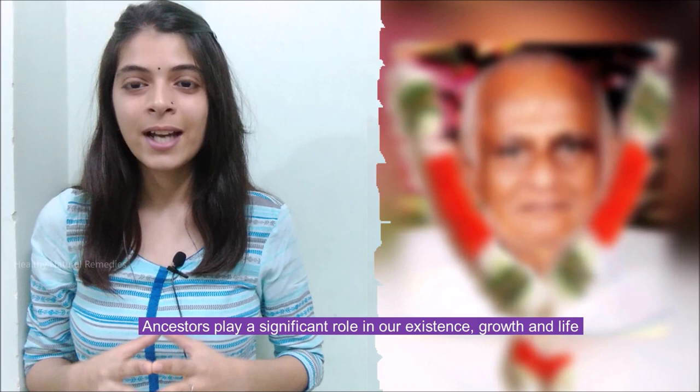Hi Friends! Welcome to Healthy Natural Remedies. Ancestors play a significant role in our existence, growth and life.